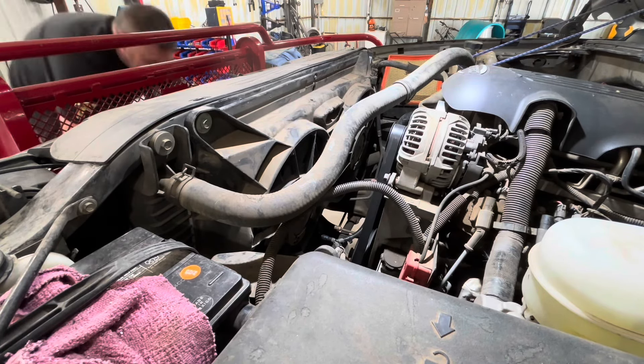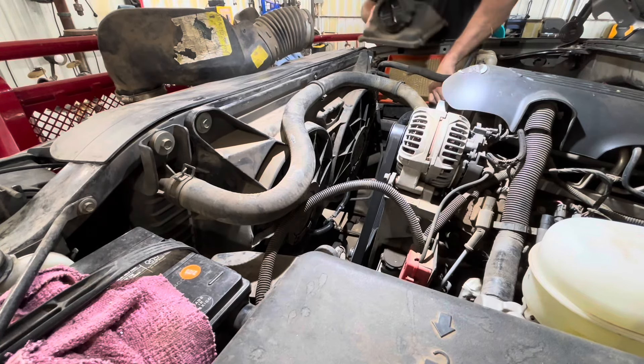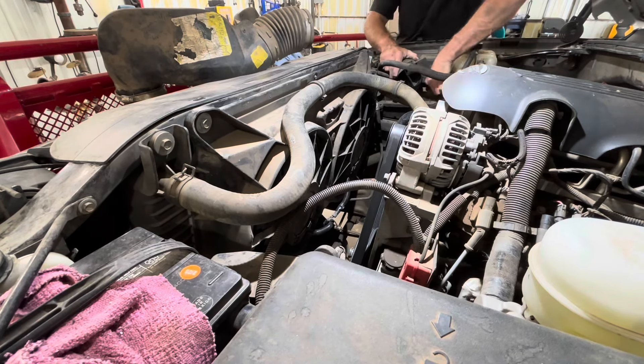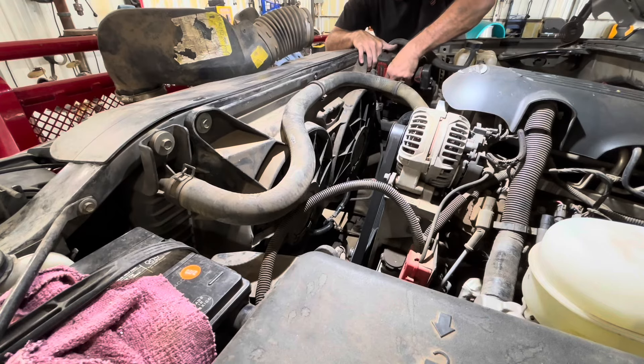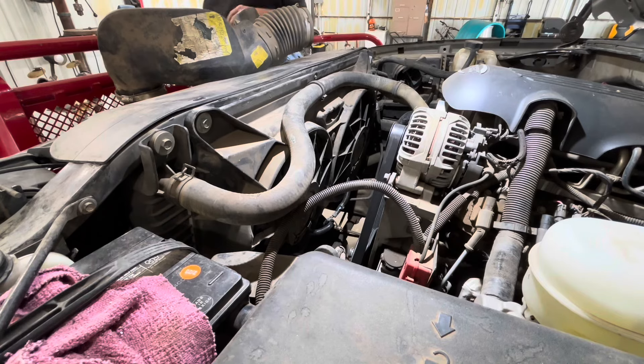I'm just going to get the air box put back on. This thing is loose, so I'm just going to take it off to make it a little bit easier to install. The air box uses T20 Torx head bolts or screws. Mass airflow — I don't know why I couldn't come up with that word, but just one of those things.